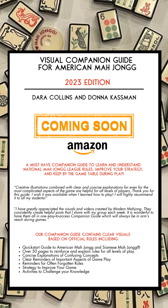And another player said: I have greatly appreciated the videos and visuals created by Modern Mahjong. They consistently create helpful posts that I share with my group each week. It is wonderful to have them all in one easy-to-access companion guide, which will always be in arm's reach during games. Thank you.